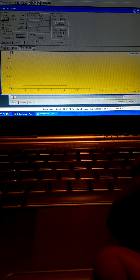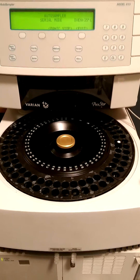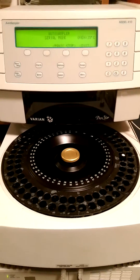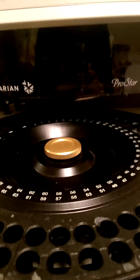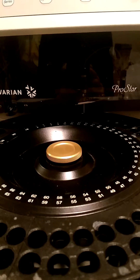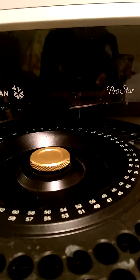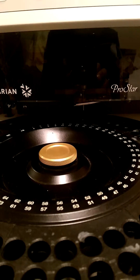We'll notice that the system reinitializes and we'll see that the auto sampler samples vial 14 and begins analysis. The column oven is located here on the side of the unit and inside there is a column. The system quickly finds vial 14, samples the vial, and then analysis begins.